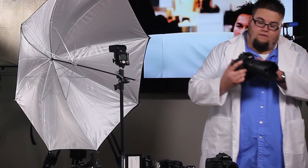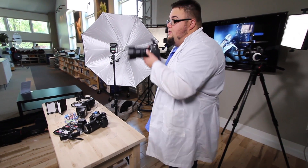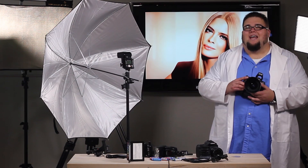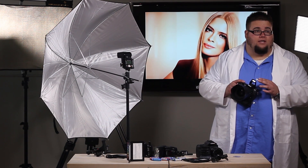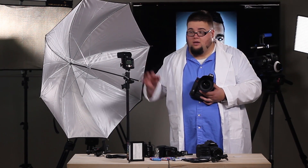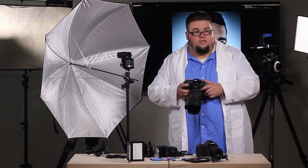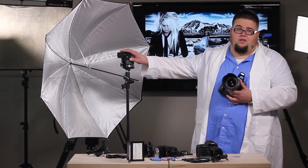Now, if I pop up my flash and expose for my subject, my Nikon camera is capable of sending wireless information via an infrared system to communicate with the flash and fire it appropriately. I can then adjust the power settings from my camera for each group of flashes, as long as I keep everything on the same channel.